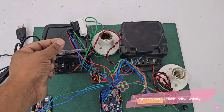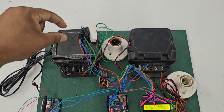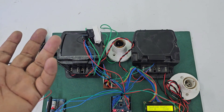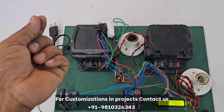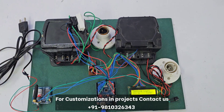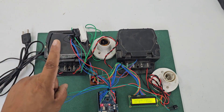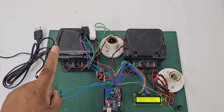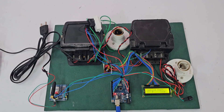We have placed an LDR on the LED of each energy meter. If we receive the glow of that LED, it means one unit has been consumed. We are scaling the reading — the actual reading is 3200 blinks per unit, meaning one blink represents one unit consumed.